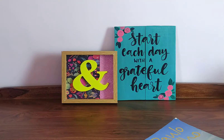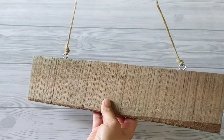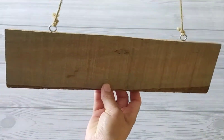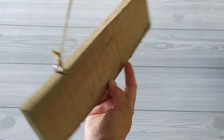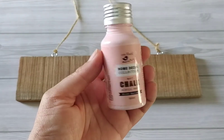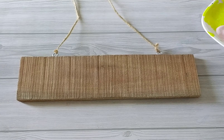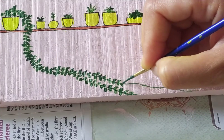Now let us move on to the second DIY project. We will work on this board — I haven't shown it to you before. We can use it for balcony decor, to write some inspirational quotes, in the kitchen, and in several other ways. I have this chalk paint from Itsy Bitsy store and the color name is Pink Ballet. Creating things on your own gives a lot of satisfaction, isn't it? I have made a plant shelf here and this is my money plant.